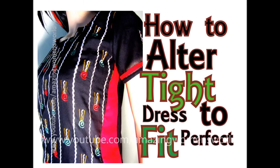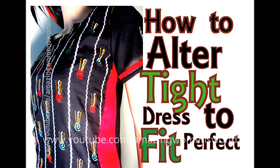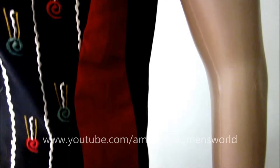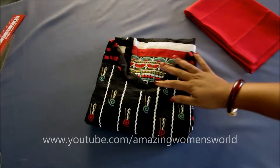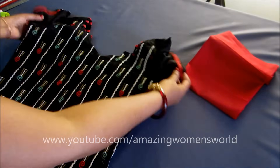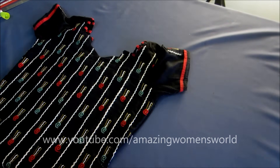Hello friends, welcome back to Amazing Women's World. In this video I'll show you the alteration or resizing from tight fittings to loose. In my earlier video I showed the alteration of loose to tight fittings and received a lot of requests to show tight to loose fitting in a very professional way. Before starting, if you haven't subscribed yet, please subscribe to my channel to watch more videos of latest fashions and trends.